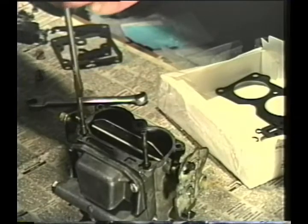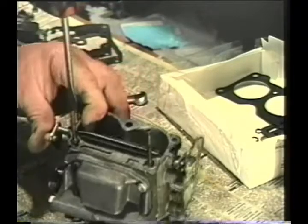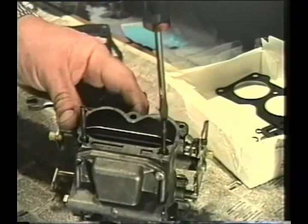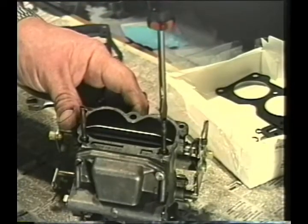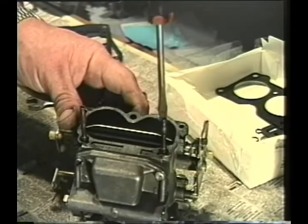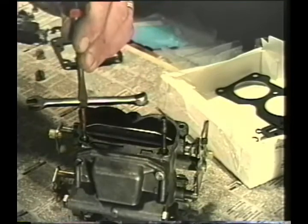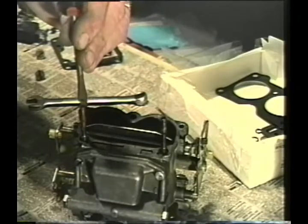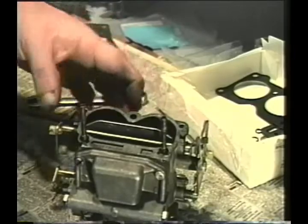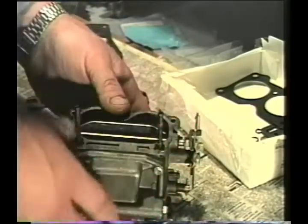On this particular carburetor, like with almost all of our carburetors, after reaching the seating position, you want to back the needle valve off one and a quarter to one and a half turns. That is basically, as a general rule, where you want to start with your needle valve. Both of our needle valves are seated — we're going to back off one and a half turns. One and a half may be a little rich, but this will basically get you to a point where you can get the engine started, and you may want to lean it out just a little bit.